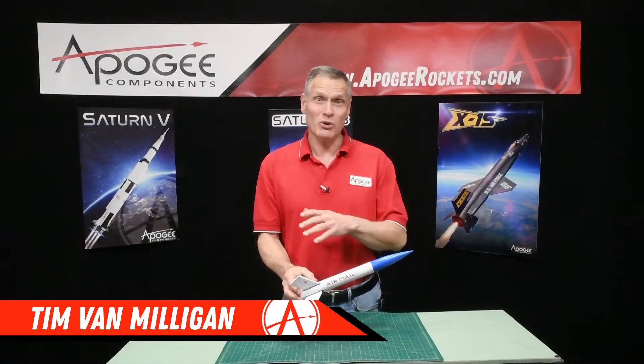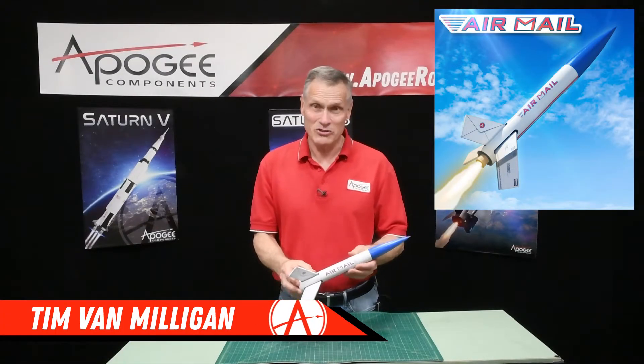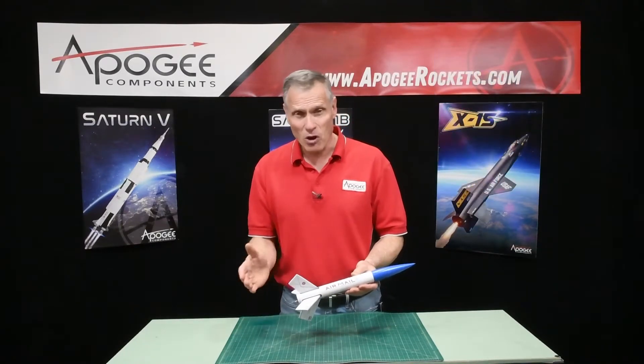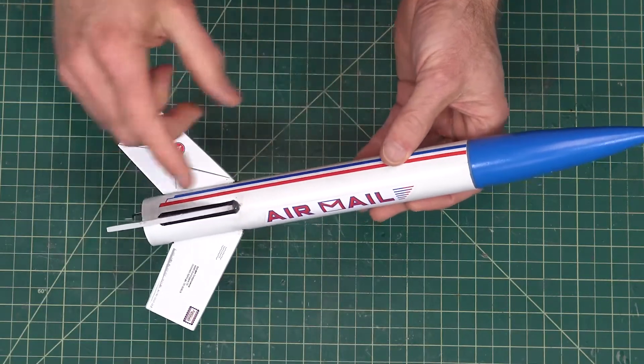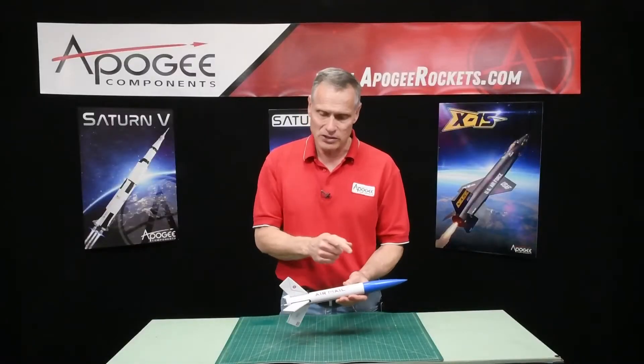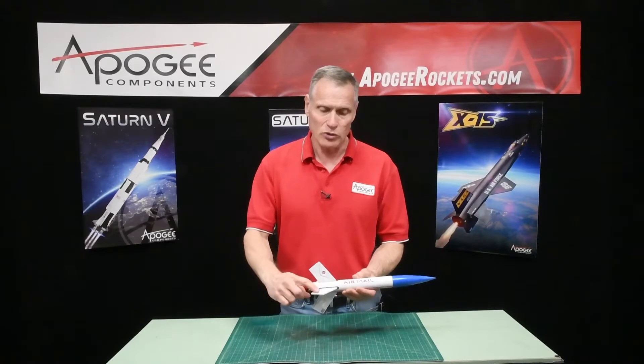This is an introduction to a rocket called the Airmail from Apogee Components. As you can see, it's a fairly small rocket, but it's got a big diameter. It's based on a BT-55 paper tube, plastic nose cone, and balsa wood fins.